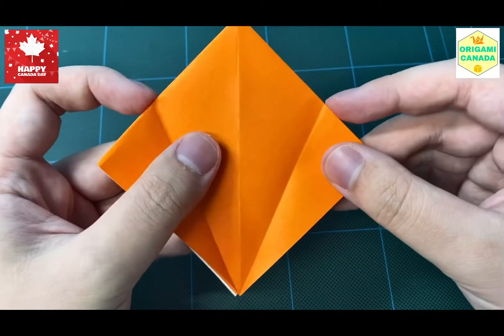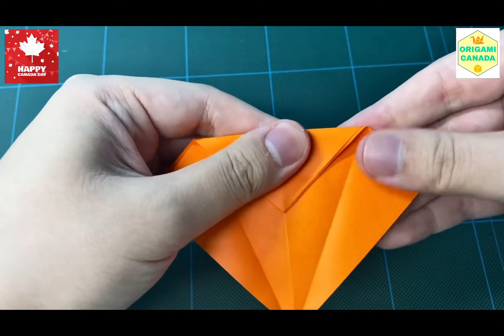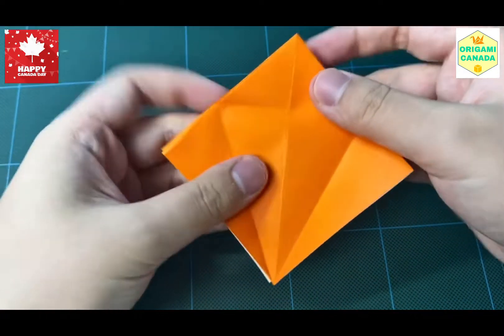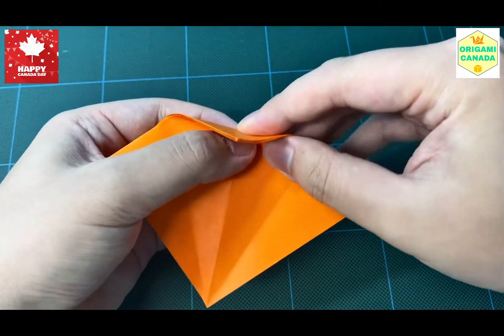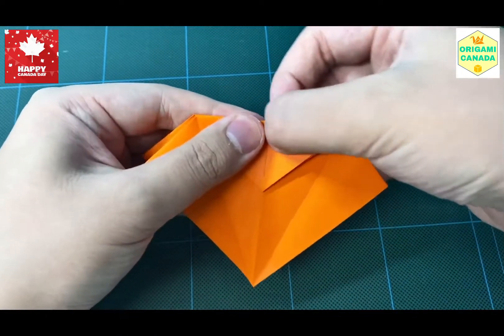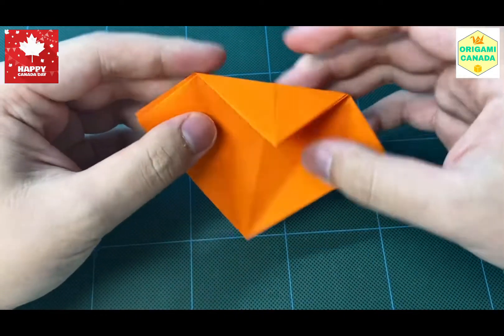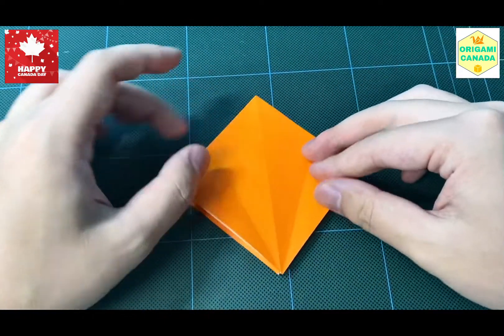Now on these two points, as you can see, we're going to connect them with a horizontal line going from left to right like this. We're going to sharpen the crease here. We're going to flip to the back and apply the same folding technique on the same line — folding it this way and the other way, just to help with our folds for the next step.